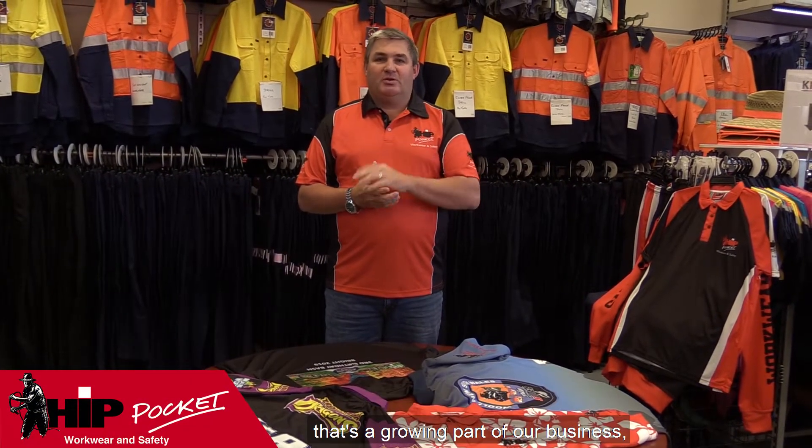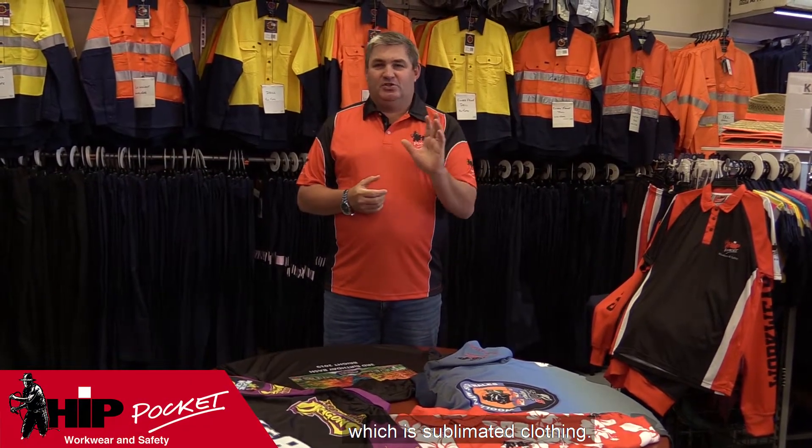G'day everyone, Graham here from Hip Pocket. Today I'm going to talk to you about something that's a growing part of our business, which is sublimated clothing.